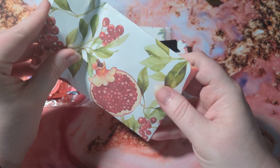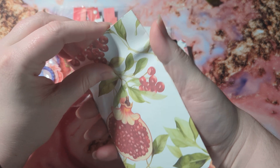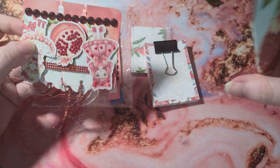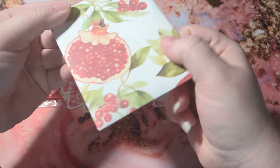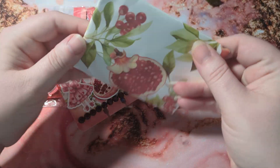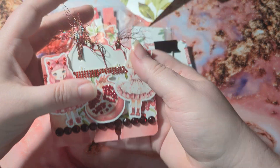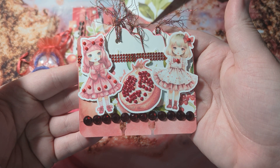The first thing I want to show you guys is this swap — it was a memory decks card swap and this is what I created. It was a fruit swap, so I went with pomegranates. I made this little paper thing to hold the memory decks card, and then this is the memory decks card that I created.